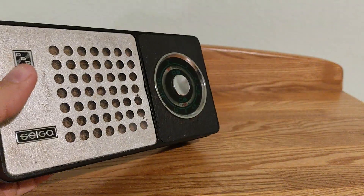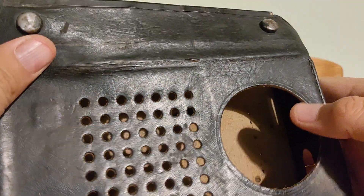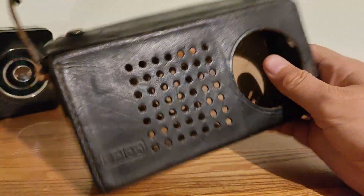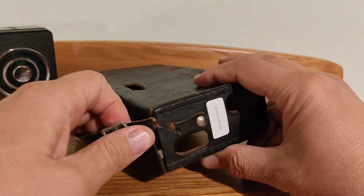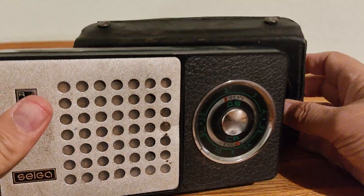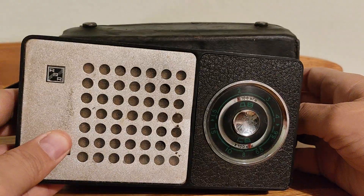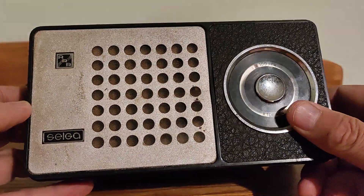This radio also has a leather case made from natural lizard skin, but the belt is broken. It is very cheap and it is for sale. You can buy this radio on eBay — I will leave a link under the video, if you like Soviet radios.